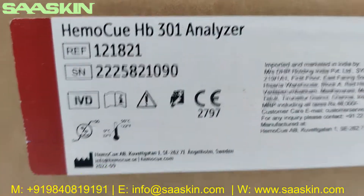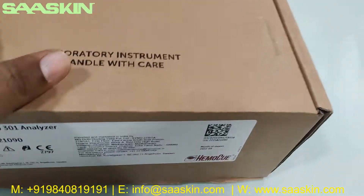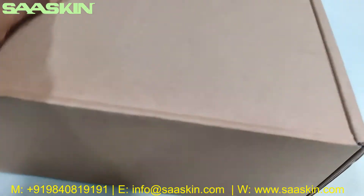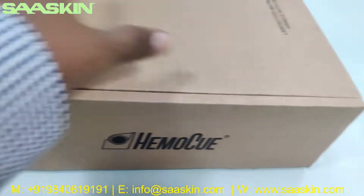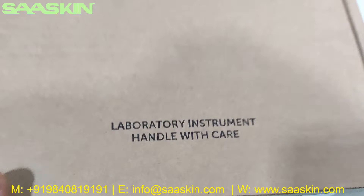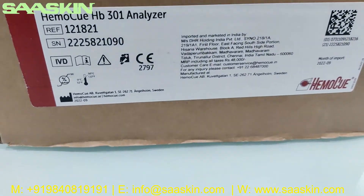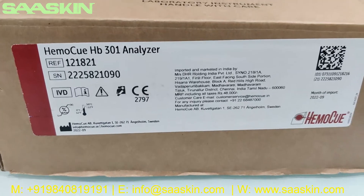You can see the reference number and also the serial number is given. You can see this is how the outer carton looks like. I'm going to unbox this for you — it's the HemoQ HB301 Analyzer.